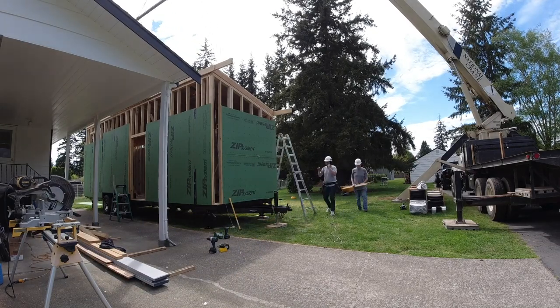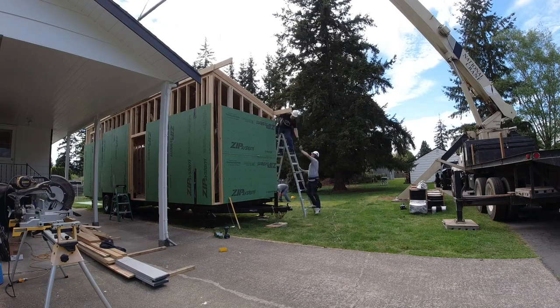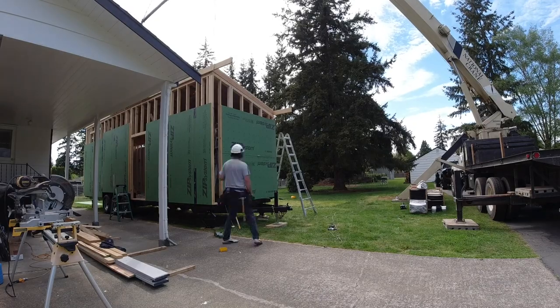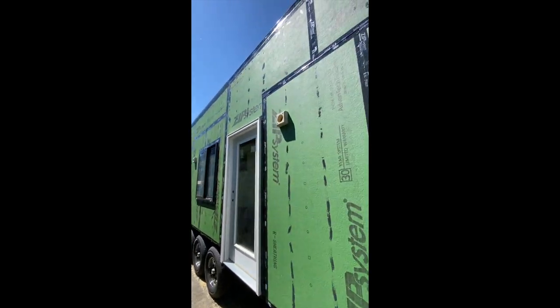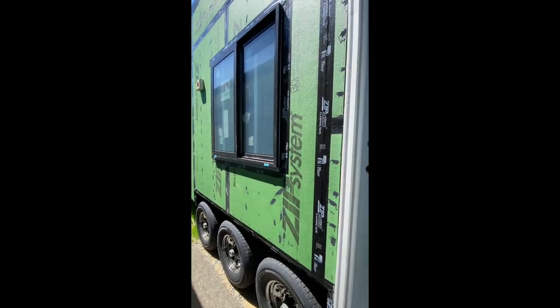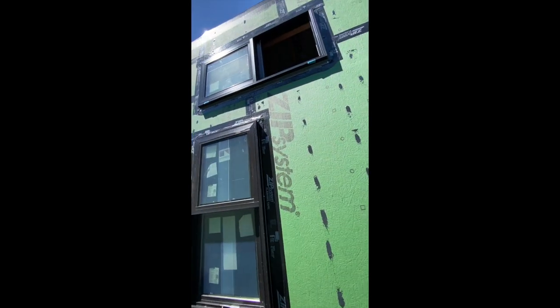From here it was just a matter of finishing the sheathing. I used Zip's flashing tape and liquid flashing products to tape all the seams, windows, and flash all the nail penetrations. I had the wall sheathing go all the way up to meet the roof sheathing and taped that seam, as well as the wall-to-trailer connection, to create a super tight and weatherproof barrier behind the siding that will last a long time.